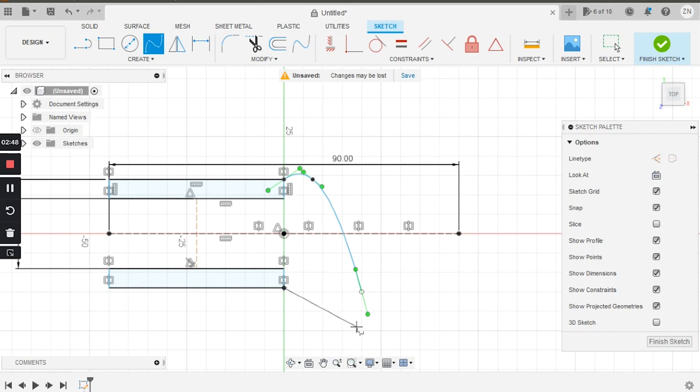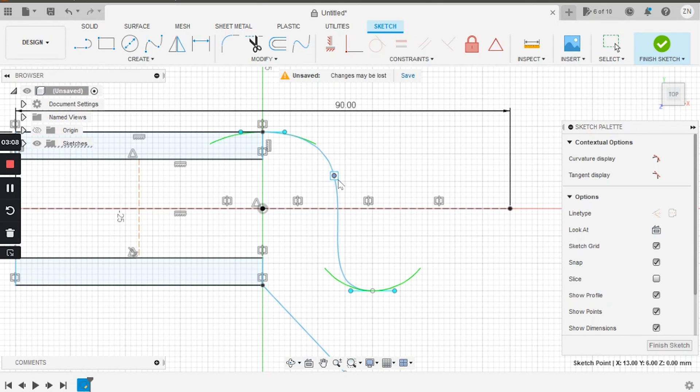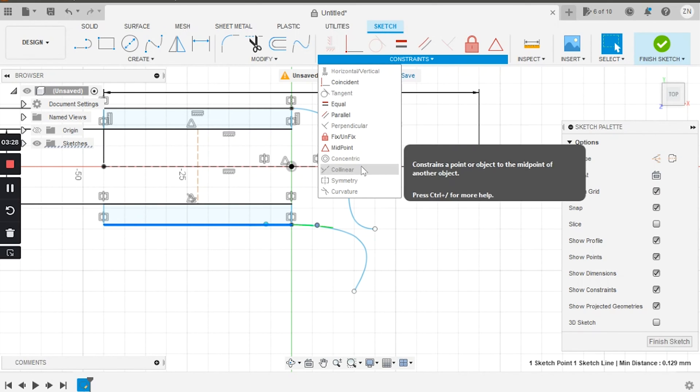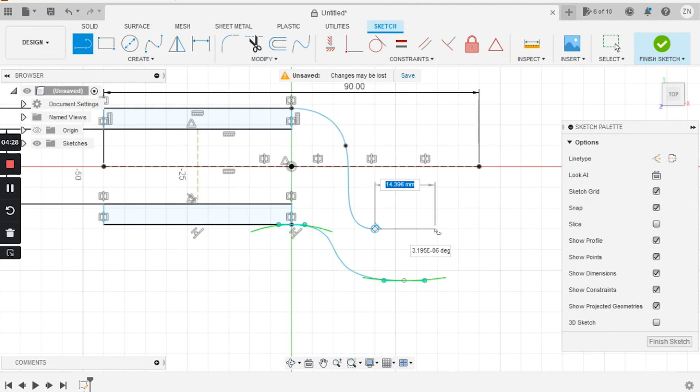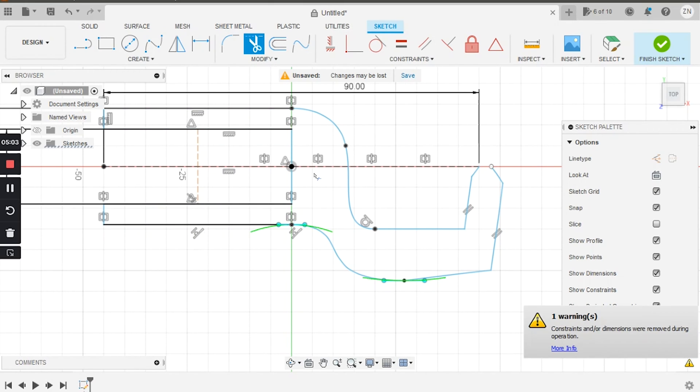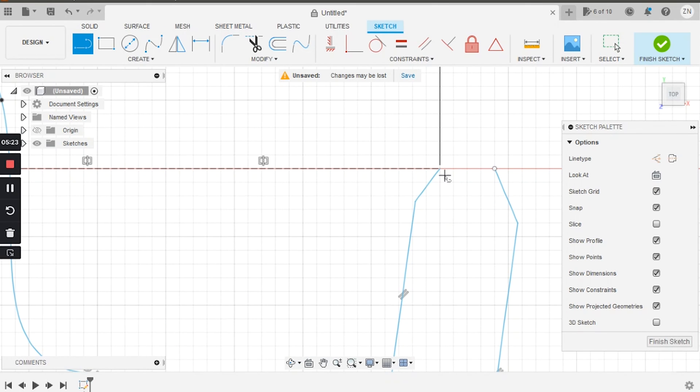Next I'm going to draw out the rest of the profile using splines. Splines are useful for designing custom rounded shapes — once the line is drawn you can twist and manipulate the tangent by dragging these little points. Once I have the basic shape I want, I'll finish up by closing the profile with simple lines and cut the internal lines of the two rectangles we drew earlier. Once we have a fully closed shape, the profile will turn blue, which means it's time to extrude our shape.